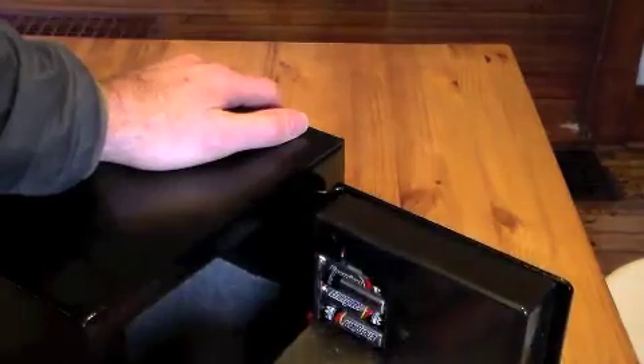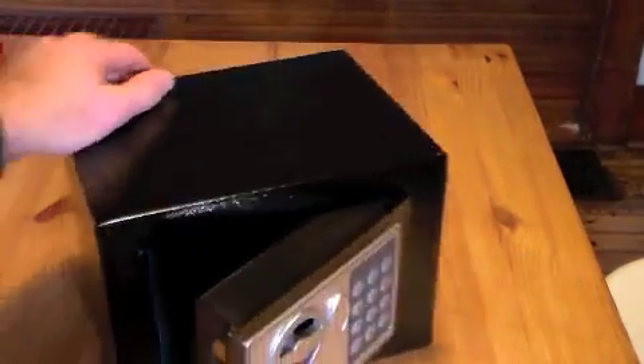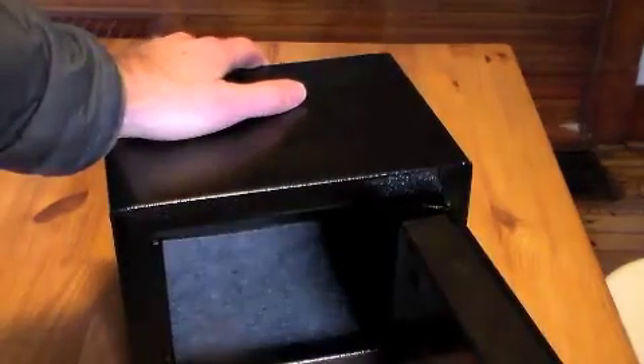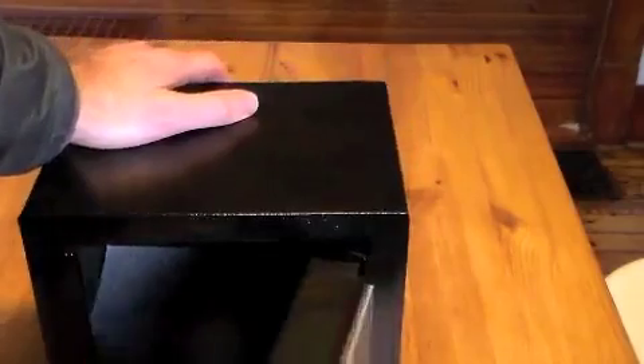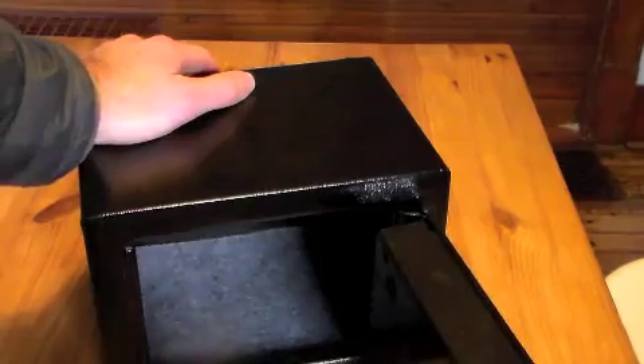You've got to keep the batteries charged up, obviously. You've got to keep some fresh batteries in here or eventually this thing will die. But I haven't had that problem — I've just been using it for a couple weeks. It could be used as a gun safe, like a small handgun safe, or just for all kinds of valuables.